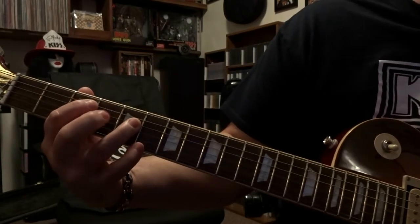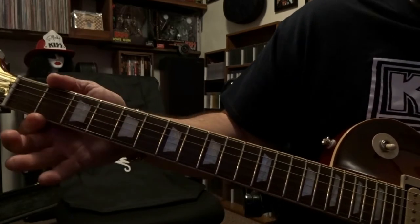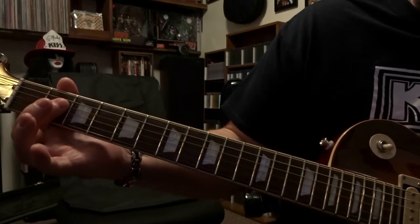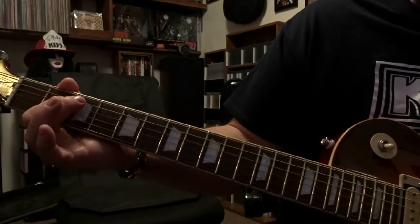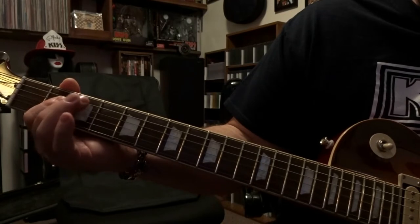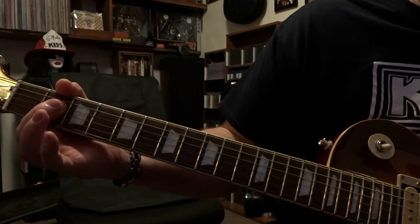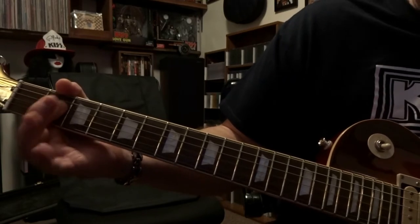I'm going to go ahead and strum through 5 and 4 once, and then it's a quick transition back to the 2nd fret barring strings 3 and 4, just fretting the 4th, and then strumming through the open 5th, 4th and 3rd 3 times, and you cut that off.